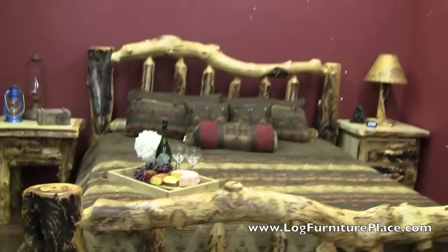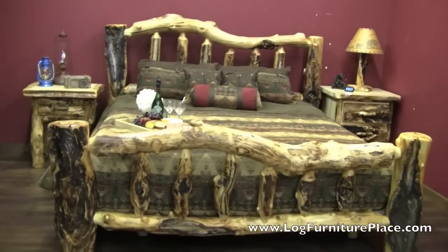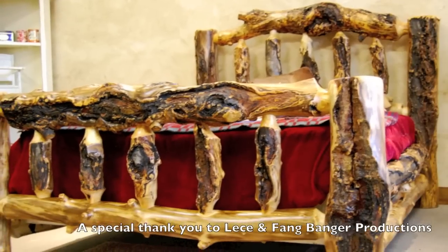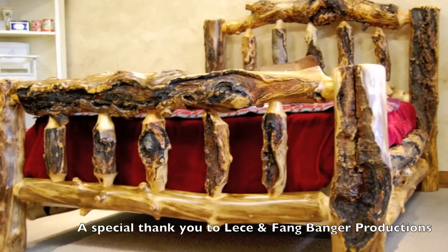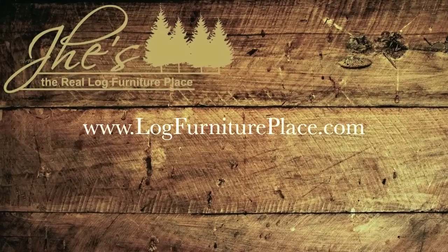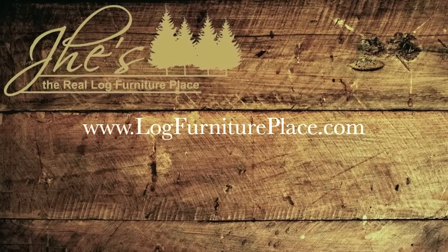We're really proud to have been able to help out HBO. We personally like the True Blood show, and are big fans. So this was really special for us. Order your True Blood Extremely Gnarly Log Bed on our website. That's logfurnitureplace.com.